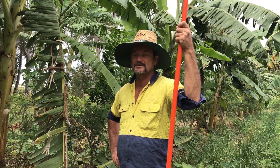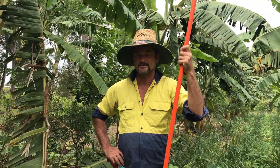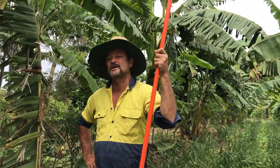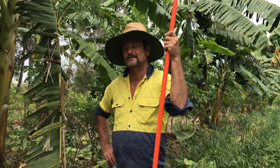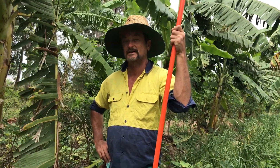Good morning Syntropic Growers, this is Farmer Jones on video number 33 and today we're going to demonstrate how we harvest bananas and when is the best timing to pull a banana stem down.